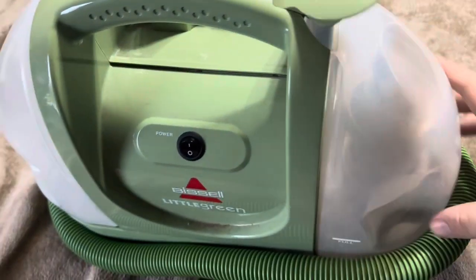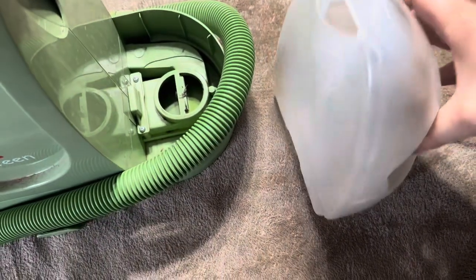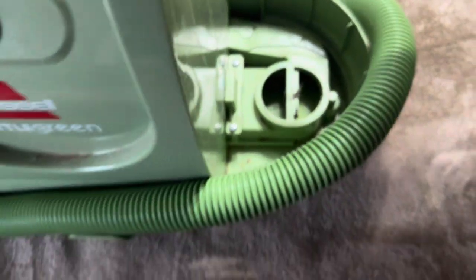The good thing is that when you're taking out the dirty water, this little latch just pulls up and then pulls out, so you don't have to worry about spilling dirty water everywhere — just the clean water. However, you can get some dirty water leaking from the bottom when you pull it out, as the dirty water actually goes in from the bottom of the machine.